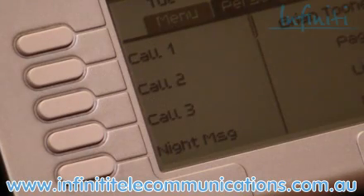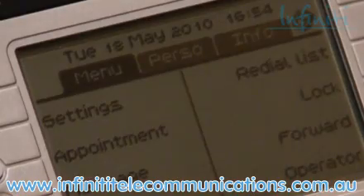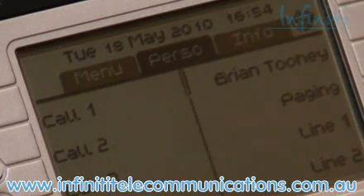For example, here you see Mark's name. If you want to call Mark, you simply have to hit his name and it starts dialing. If you want to see more names or options, the LCD screen allows you to scroll down, as opposed to more traditional handsets where you're limited by the number of buttons.